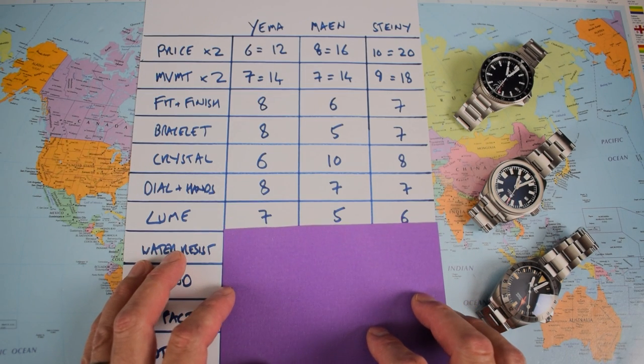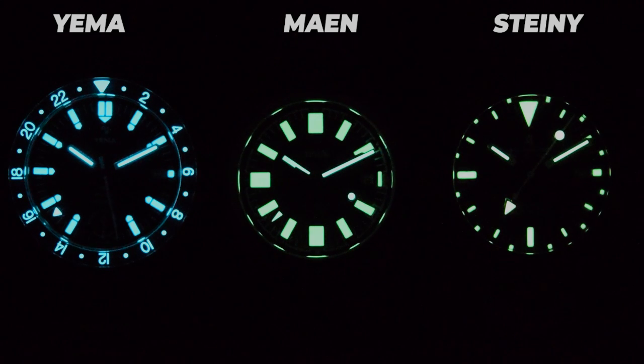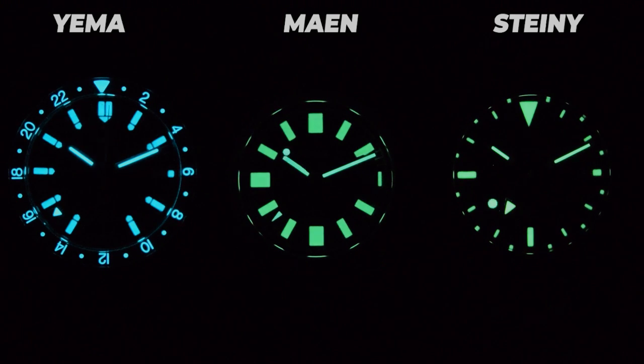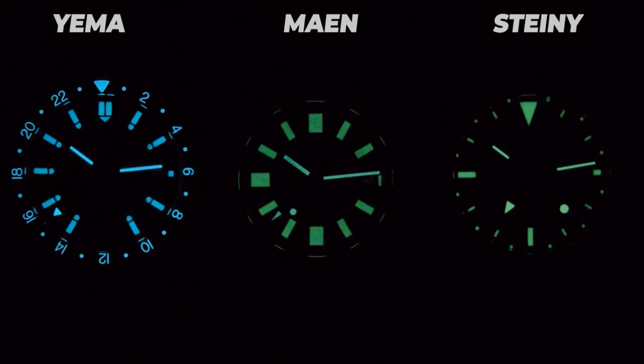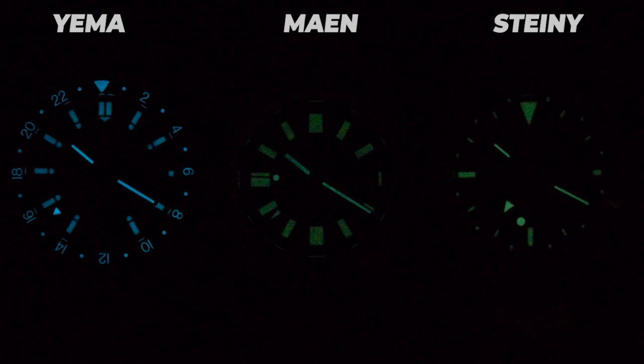Moving on to lume — nobody excels here. The Yema is the best of the bunch; the Mian the worst; the Steinhardt somewhere in between. The Yema has its sapphire bezel insert fully loomed. The Mian has enormous indices with a fantastic initial glow, but it does the worst of the three when cranked up to speed. The Steinhardt, because of that patina paint effect — C3 old-radium style — doesn't hang on quite as well as it should. The Yema wins: not outstanding, but definitely the most legible after the 20-minute test period.